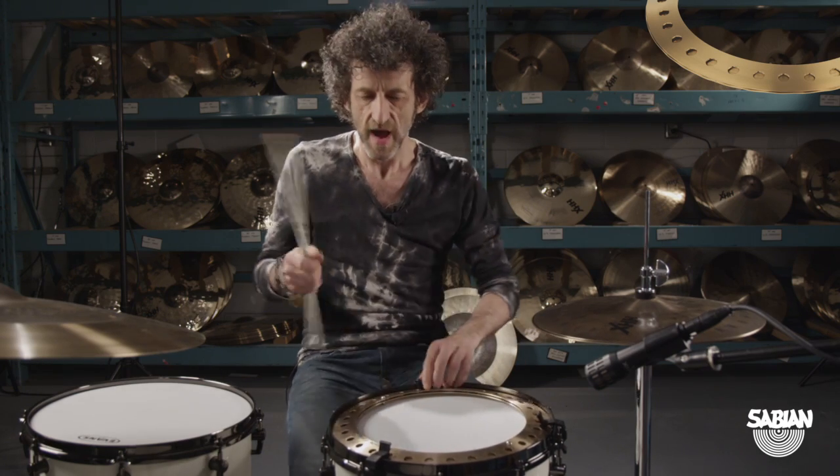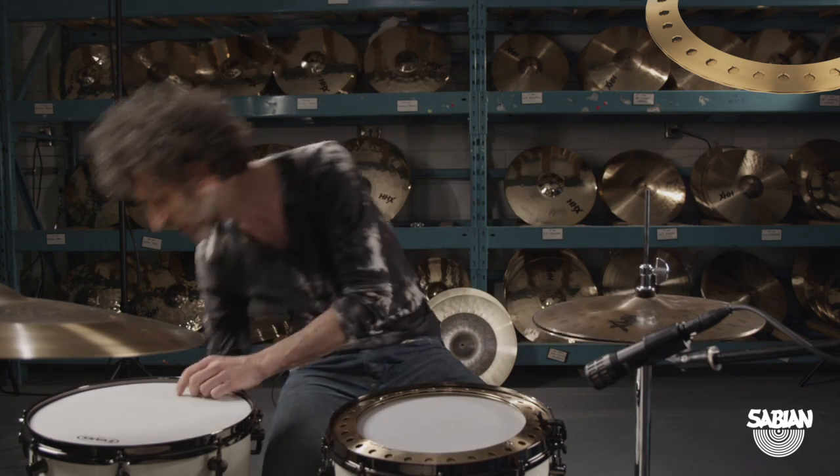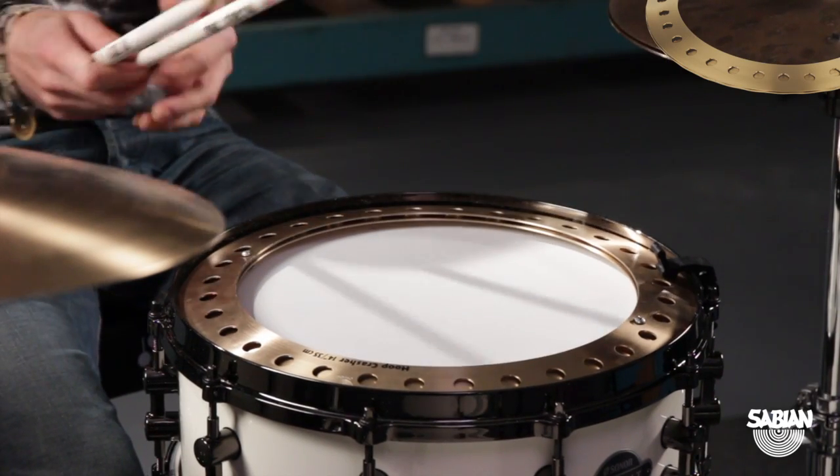There are a lot of possibilities. I can get it completely loose — you can also take the clamps completely off, which will give you a longer sound.